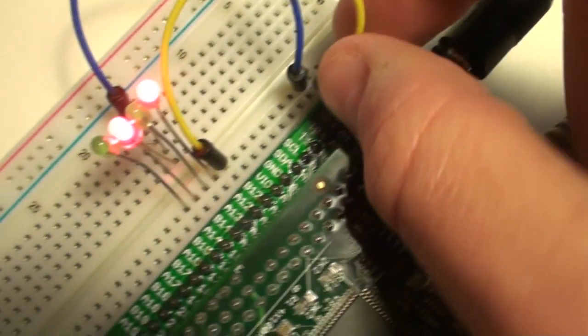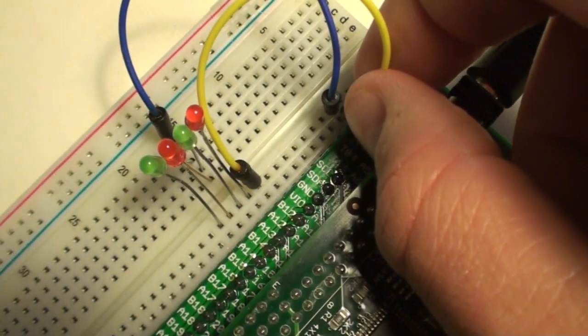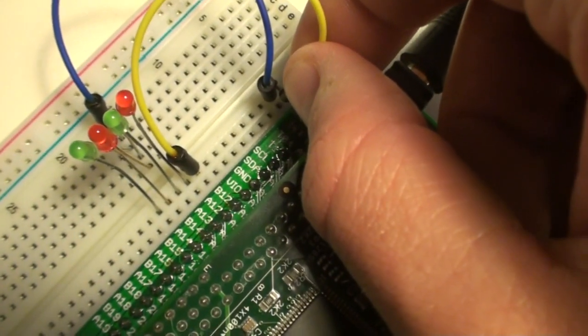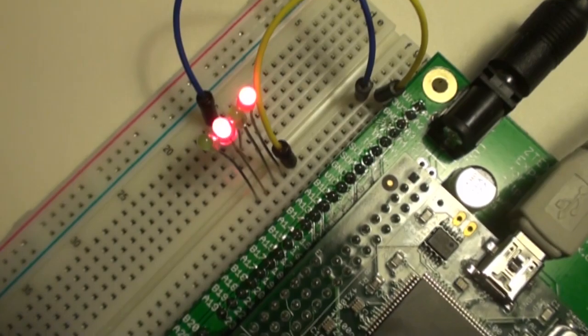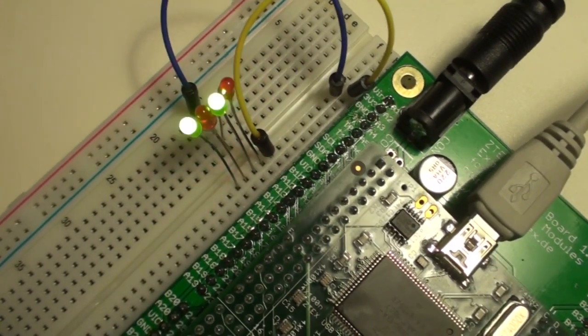If I connect it to ground it will reset, as it's an active low reset. And when I pull it high again it will restart. There — we see the LEDs continue to blink. This is the LatticeMiko and not just FPGA code.